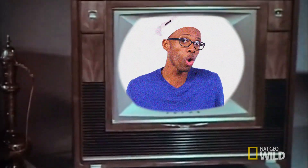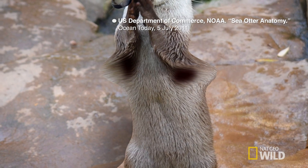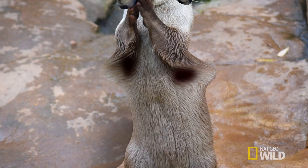Now you might be asking, hey Damien, as an otter — which I may or may not be — where am I going to store my fancy gadget? Well, that's the best part. Otters have pockets of loose skin under each arm that can act as a pouch, allowing them to carry their favorite rocks with them wherever they go.